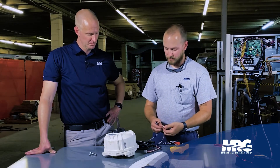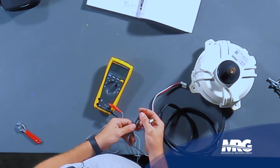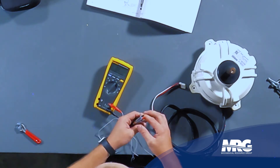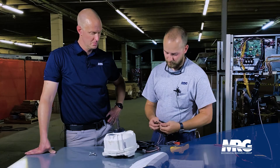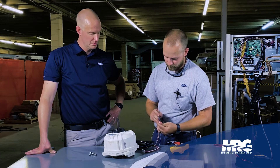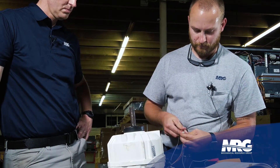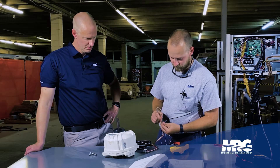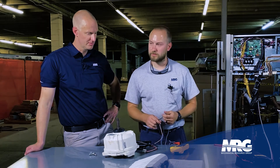The next thing that you have is this second connector. For this connector, you've probably noticed I have these skinny little meter leads — traditional meter leads are not going to fit inside of these little connectors. But according to our service manual, our gray wire is ground. So we'll start by putting one of our meter leads in there.